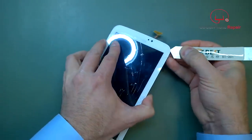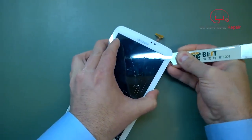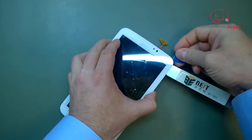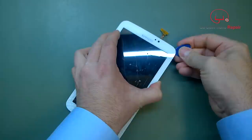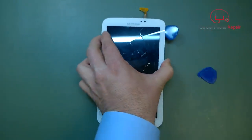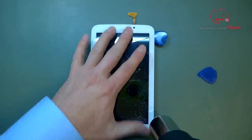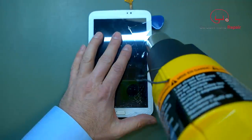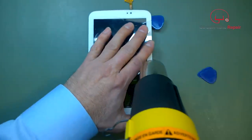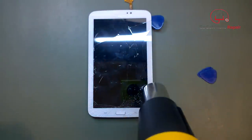Heat makes the prying a lot easier. I started with a metal tool initially, and once I get underneath, I'm going to switch over to a softer tool. One other thing to note is that you don't want to go in too far — basically, the end of where that white stripe is marks how far you want to go. If you go further than that, you're going to push adhesive onto the display, and it's very difficult to clean anything sticky off an LCD or AMOLED. So don't pry too far inside — use that white line as a guide.